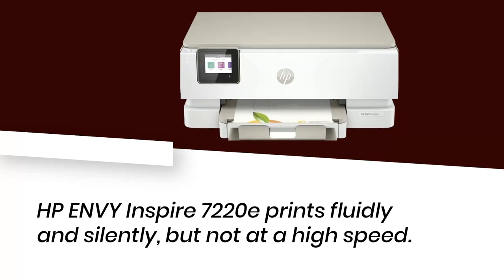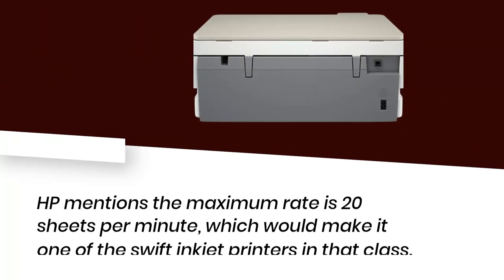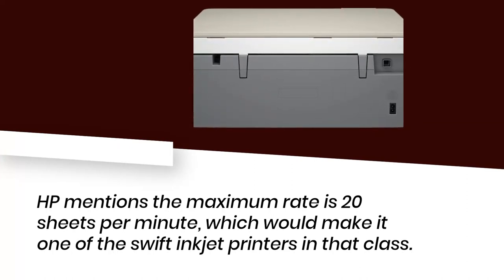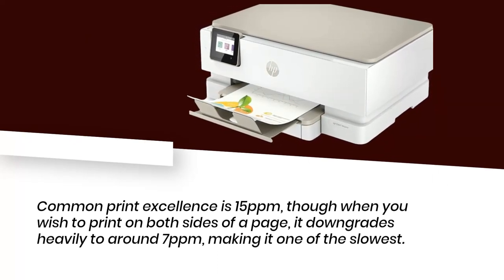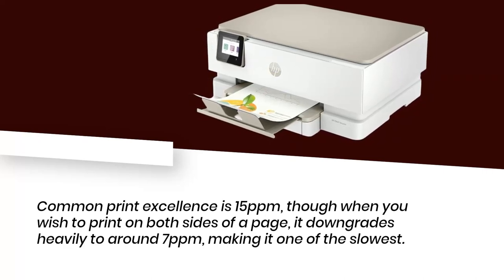HP Envy Inspire 7220E prints fluidly and silently, but not at a high speed. HP mentions the maximum rate is 20 pages per minute, which would make it one of the swifter inkjet printers in that class. Common print quality is 15 pages per minute, though when printing on both sides of a page, it downgrades heavily to around 7 pages per minute, making it one of the slowest.